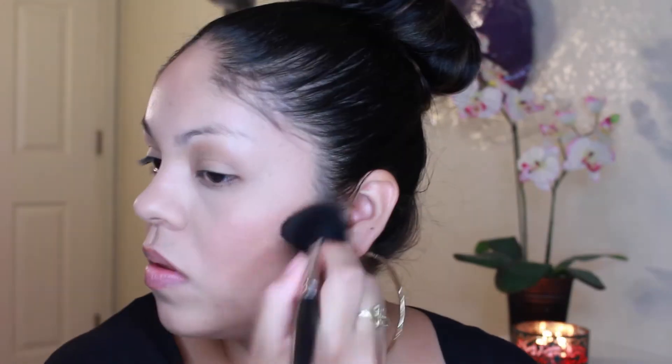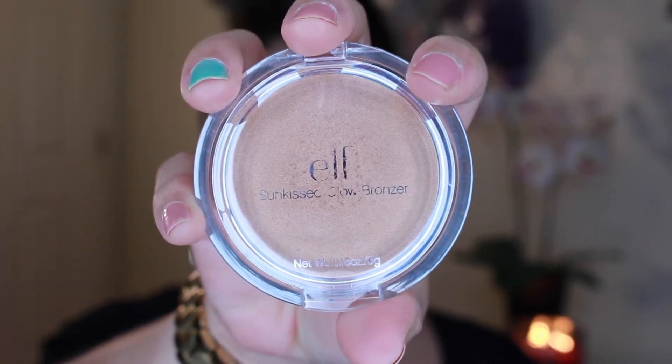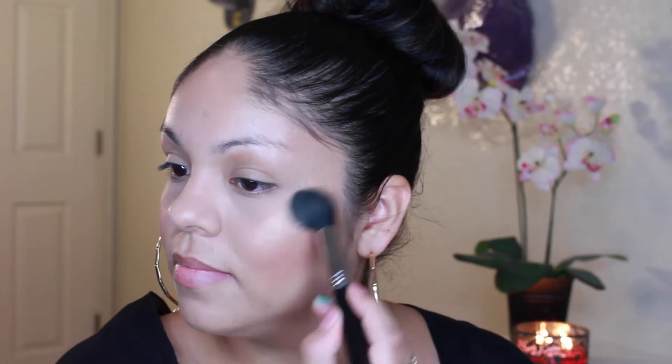Then I'm taking my Makeup Forever Cream Blush, which gives you such a natural flush to your face. Here is the Norse Jubilation Highlighter — I'm taking that gold color and a little bit of the rose gold, and just putting it on top of my cheekbones and on the side of my face. Then I'm taking this Alf Slunkist Glow Bronzer and also putting it on top of my cheekbones and on the side of my face, because this gives you such a really gorgeous glow.